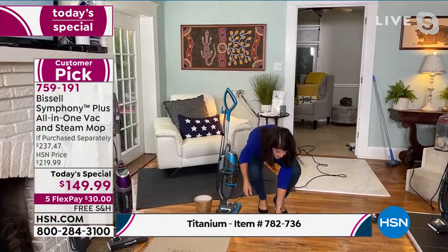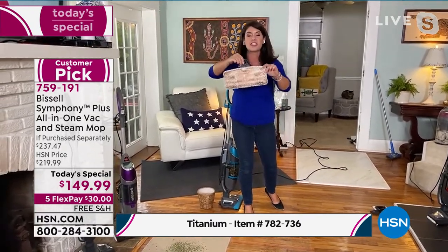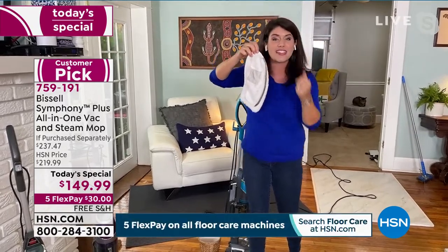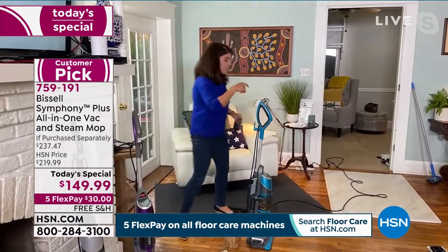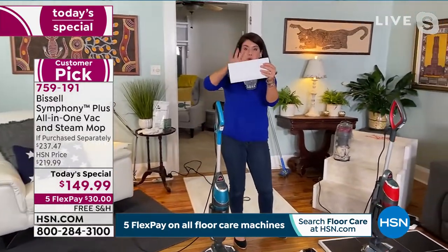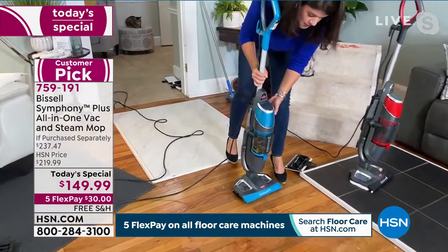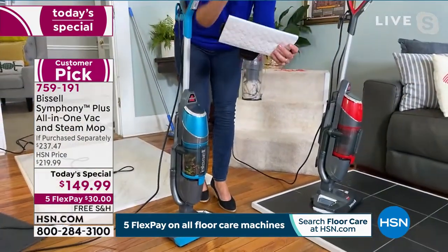So this is your microfiber mop pad. There's nothing that compares to Bissell power — the steam is going to sanitize and disinfect any floor surface. And like Callie said, you can use it on carpets, rugs, and runners. Because Bissell listened to customers, you're getting 10 of these disposable mop pads. Let me show you why you want these — let's say that's cat or dog urine with little puppy paw prints. Your disposable mop pads have their own tray, and you use these for the absolute worst messes, because you don't want that going into your washing machine.